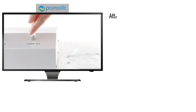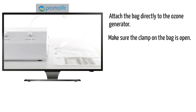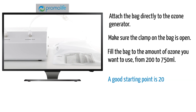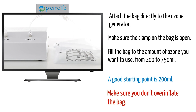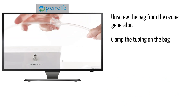Once your ozone is set, attach the insufflation bag directly to the ozone generator. Make sure the clamp on the bag is open. Fill the bag to the amount of ozone you want to use, from 200 to 750 milliliters. A good starting point is 200 milliliters. Make sure you don't over-inflate the bag. Once you have the right amount of ozone in the bag, unscrew the bag from the ozone generator. Clamp the tubing on the bag to close it.